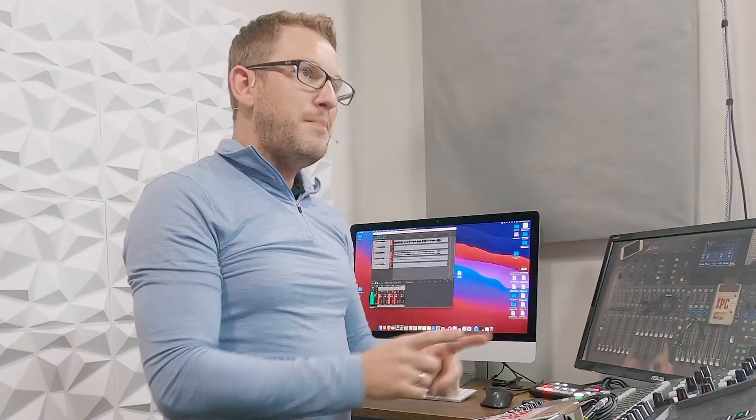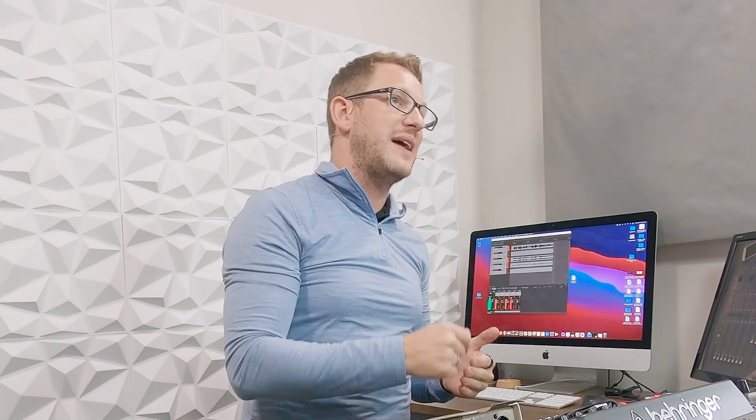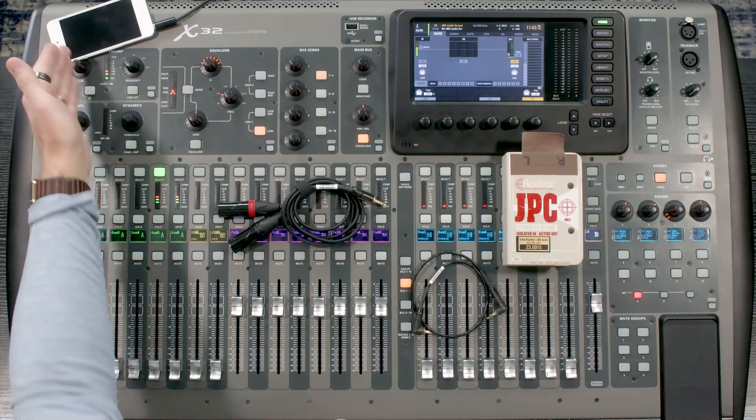One thing to note about the aux ins on the back of your console is there is also a quarter inch TRS input, so you can actually plug something into the TRS and have it play into the same channel while the iPod is playing into the RCA inputs — which is pretty cool. The only thing is you'll have to vary the volume on your two devices rather than using the gain on the console, because if we select our aux there is only one gain knob, so it controls the gain of both inputs on the same channel.